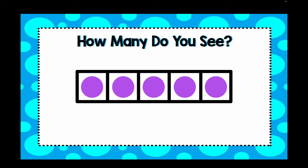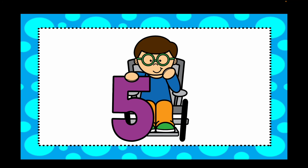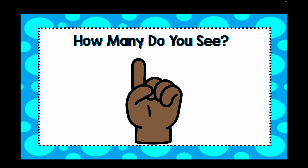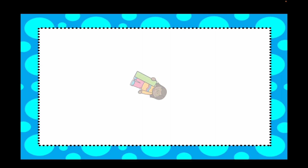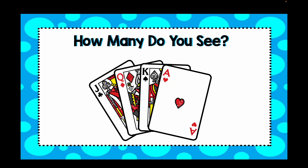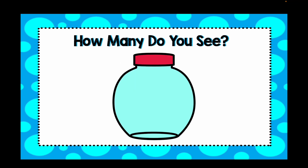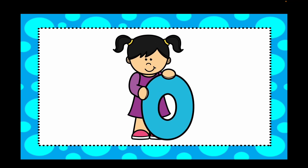How many dots do you see here? Five — there were five dots on that five frame. Ready for the next one? Three cubes. How many fingers do you see? Just one finger. How many cards do you see? Four cards. How many beads do you see? Zero — there was nothing in that jar.